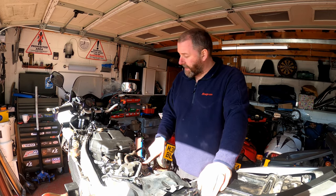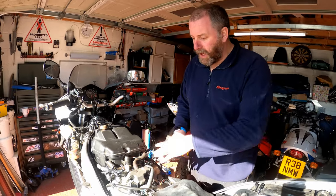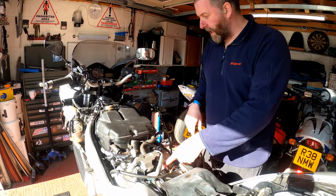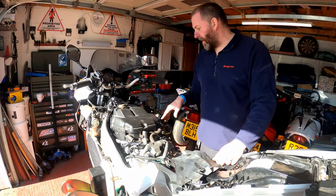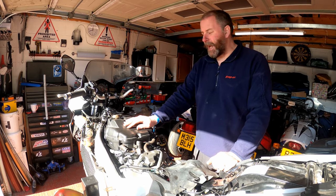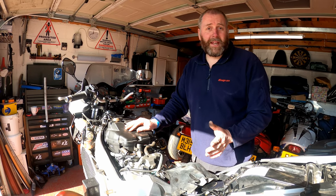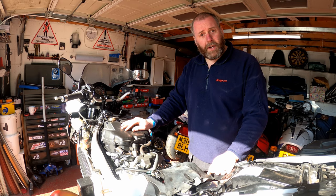What we need to do next is access the cam covers. The rear one is pretty accessible, however we need to get rid of all the gubbins - everything related to the PAIR system, all the pipework. We need to get the coil sticks out the way. For the front one that's a little bit more involved - we're going to take the air box off. I'm not 100% certain whether we're going to need to remove the radiators yet - it's very possible because otherwise we may struggle to see the timing marks. If we can get away without removing the radiators we will; if not we just need to drain the coolant.